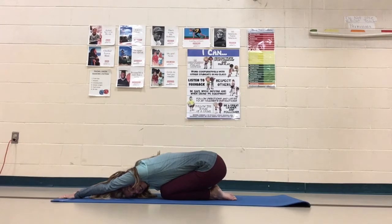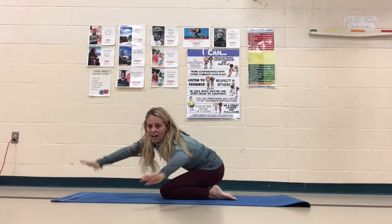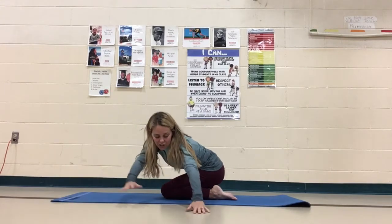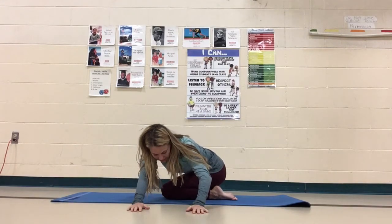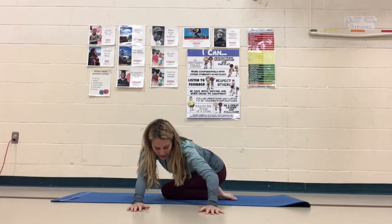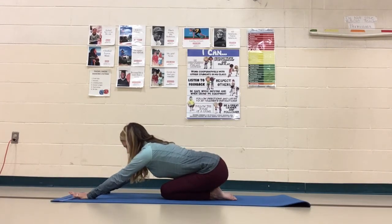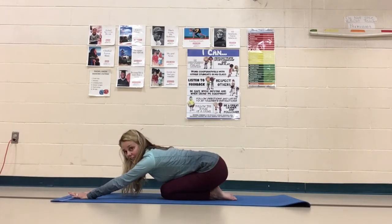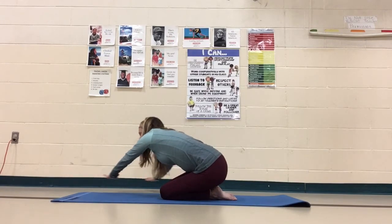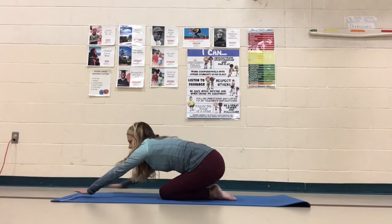Now, on your next inhale, we're going to get up just slightly and we're going to see if we can move over to the left. So we're going to kind of shift over to the left — inhale, exhale. Really stretching out that right side. Exhale down and come back to center. And now on your next one — inhale, and over to that right side. Now we're really stretching over here. Exhale to center.